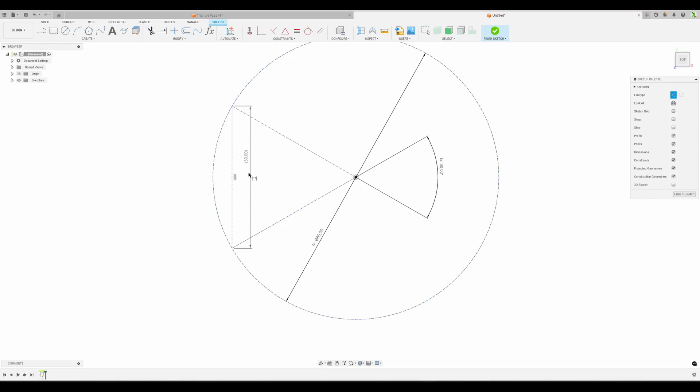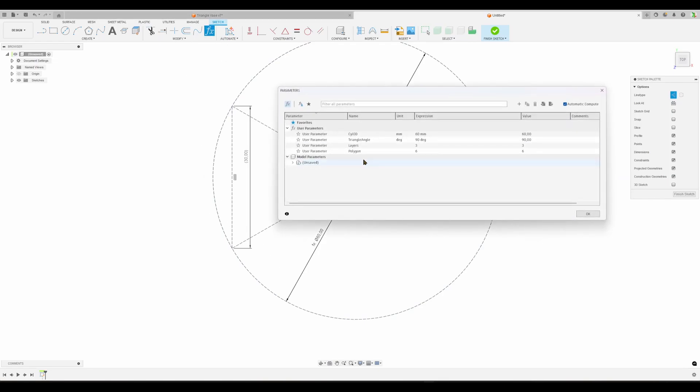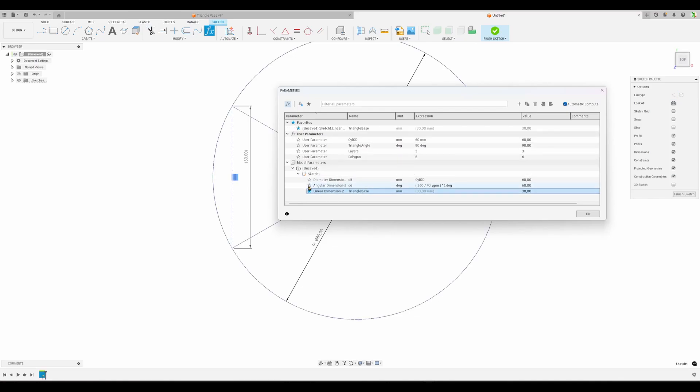Press D for dimension, click on this line, and it says 'over-constrained sketch - create driven dimension.' I like to immediately name a driven dimension if I'm going to use it outside of the sketch. Open up parameters, go to the model and the sketch, find the driven dimension, and call it 'triangle base.' Make it a favorite so it pops up and I can use it later.